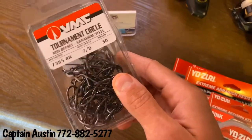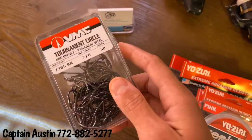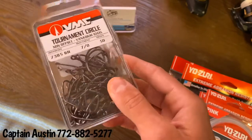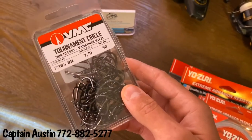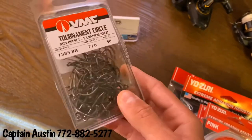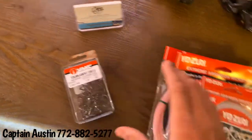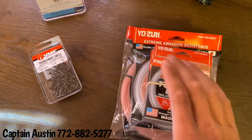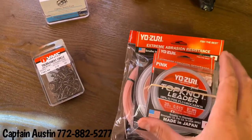You need a hook that can hold up — you don't want it to bend out. You need it to be sharp because you can reuse them throughout the day as long as you're not breaking them off. I've reused these hooks days in a row and they stay just as sharp as they were right out of the box. So between a good hook and a good fluorocarbon leader, your inshore and offshore needs will be taken care of without a doubt.